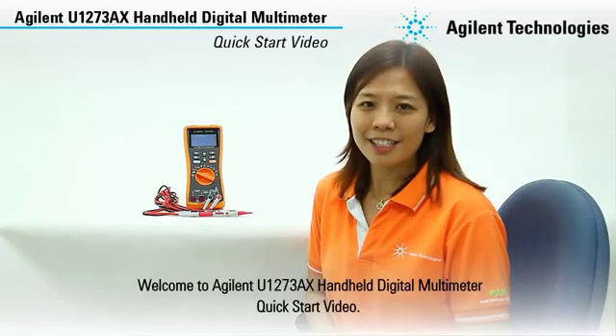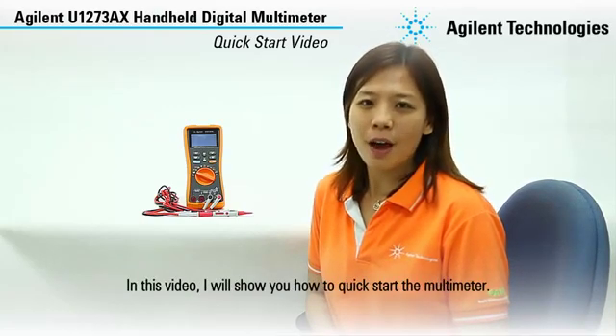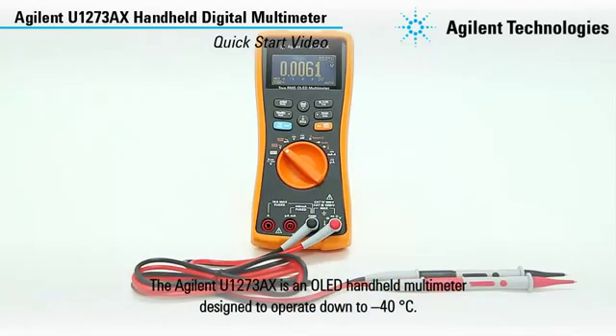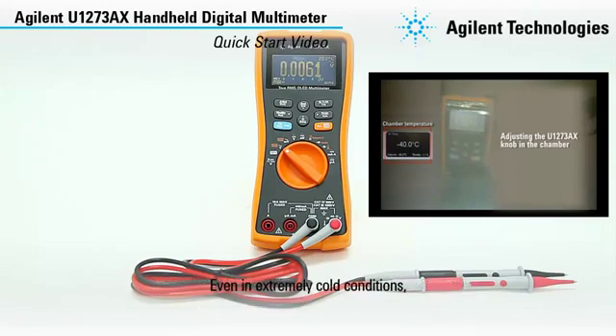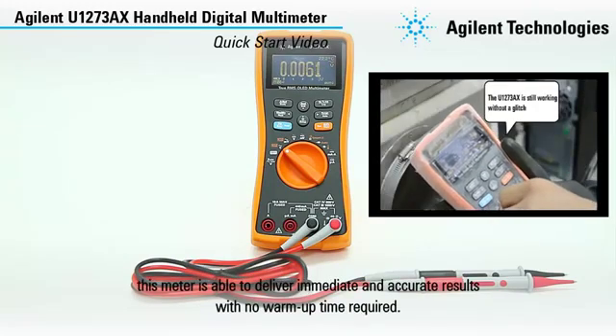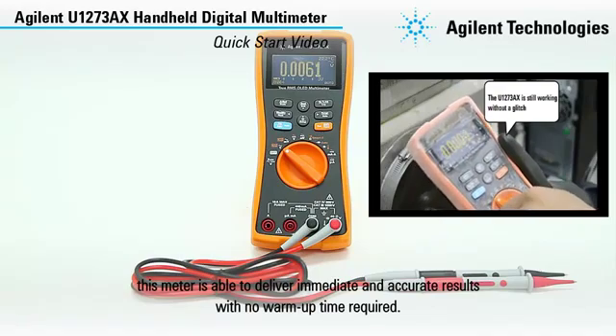Hi, welcome to the Agilent U1273AX handheld digital multimeter quick start video. In this video, I will show you how to quick start the multimeter. The Agilent U1273AX is an OLED handheld multimeter designed to operate down to negative 40 degrees Celsius. Even in extremely cold conditions, this meter is able to deliver immediate and accurate results with no warm-up time required.